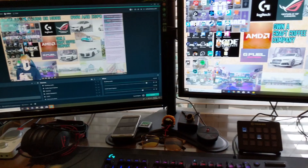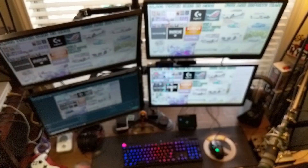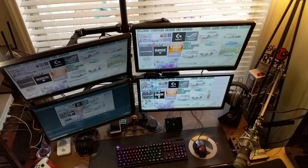Here's my Procaster again — I love this microphone. This is kind of what it looks like to sit in my streaming setup; you can see kind of everything. To finish off the video, I wanted to give you guys a nice top shot of everything, kind of what I see every single day when I sit down to stream.